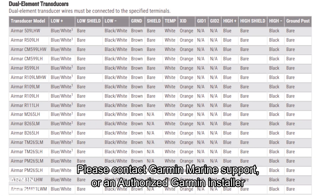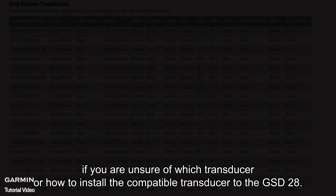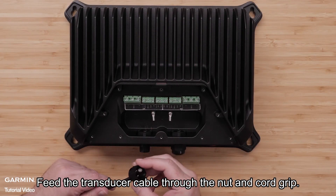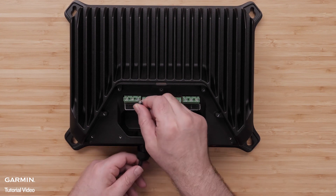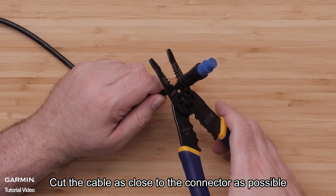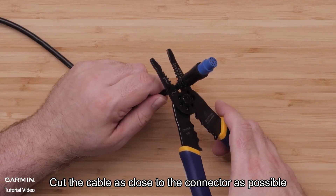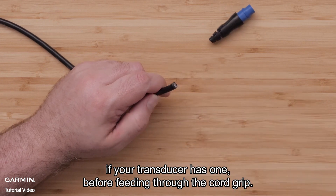Please contact Garmin Marine Support or an authorized Garmin installer if you are unsure of which transducer to use or how to install the compatible transducer to the GSD-28. Feed the transducer cable through the nut and cord grip, and pull the cable into the terminal block area. Cut the transducer cable as close to the connector as possible if your transducer has one, before feeding through the cord grip.